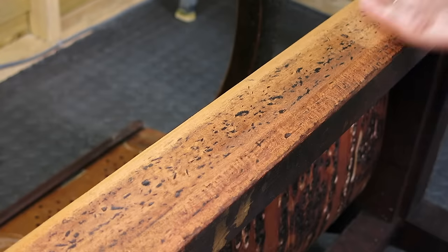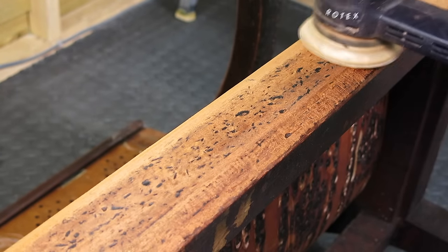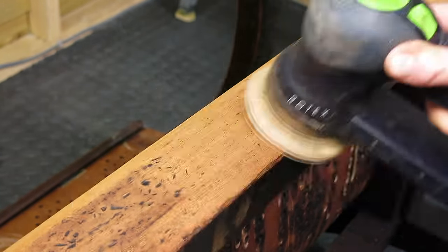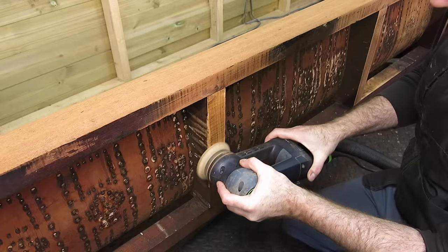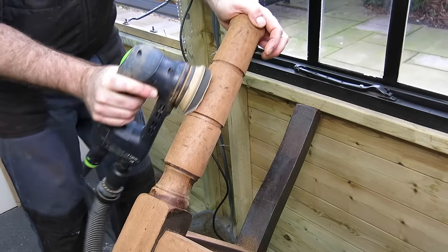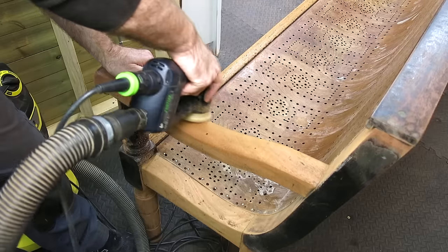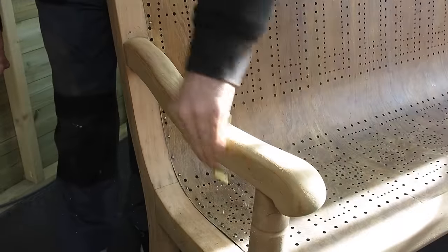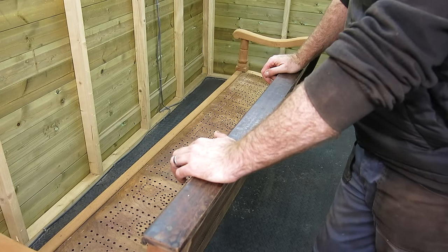These are the big bits I want to try and get out now — they're not all going to come out but I just want to reduce their appearance. There's absolutely hundreds of them. Then I want to get all the finish off — scrape it, sand it. I still need to go over it with a bit of finer sandpaper, some 240 grit.